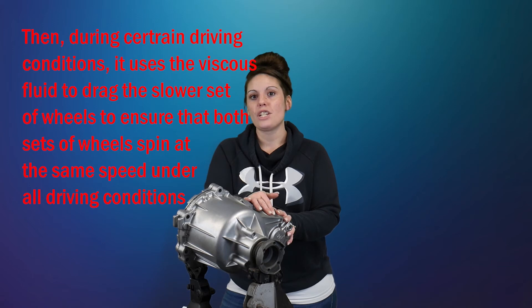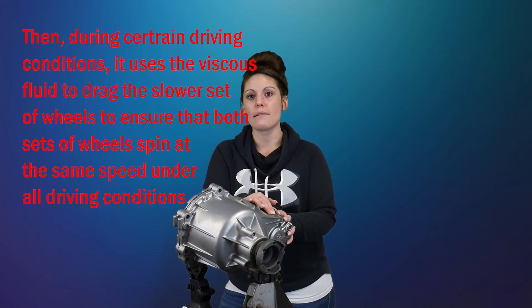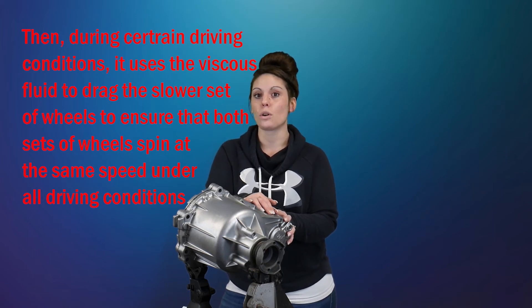Some things that will damage a viscous coupler are non-matching tire sizes or pressures. The viscous coupler will interpret this as a wheel split and will try to stabilize the vehicle. In the process, it's going to damage the seals, cause the fluid to leak, and basically the coupler is just going to destroy itself.